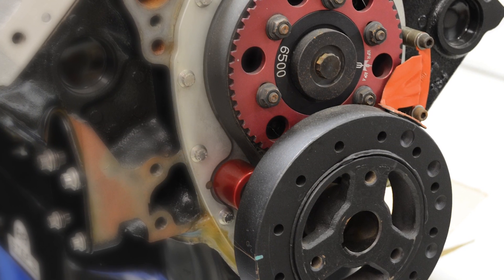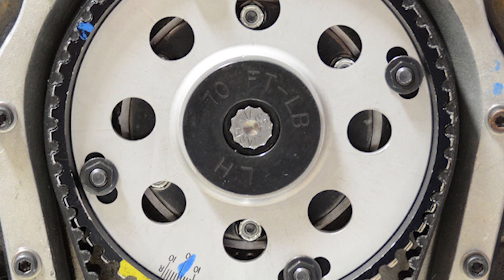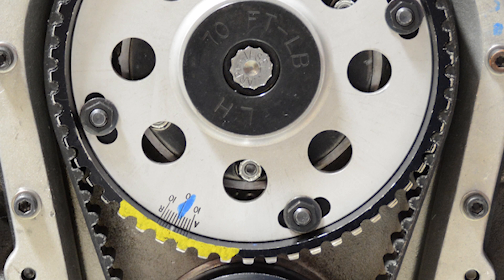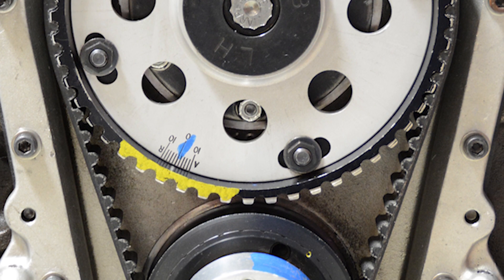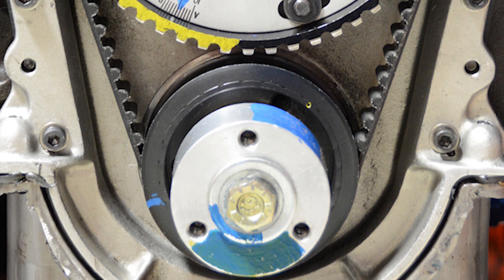Timing belts come in two styles: a tension fit and one with an idler pulley. On the tension fit, they did extensive testing on belt harmonics to find the sweet spots where they resonate, and they've actually tuned them like guitar strings. Very precise, very accurate — really good for racing.